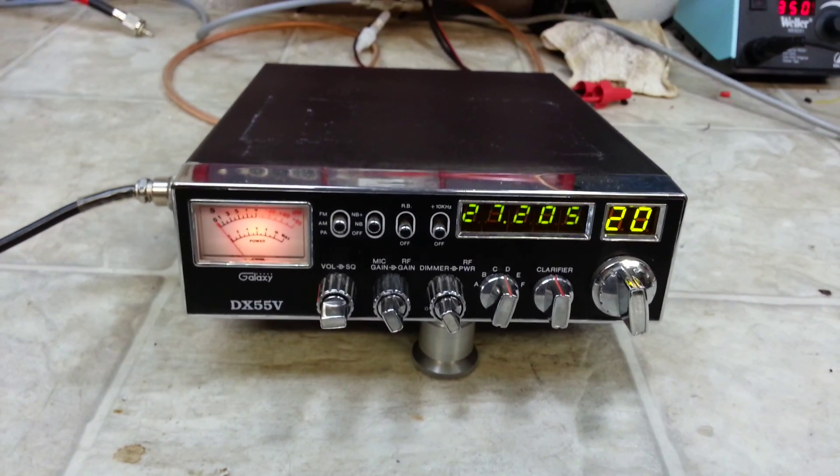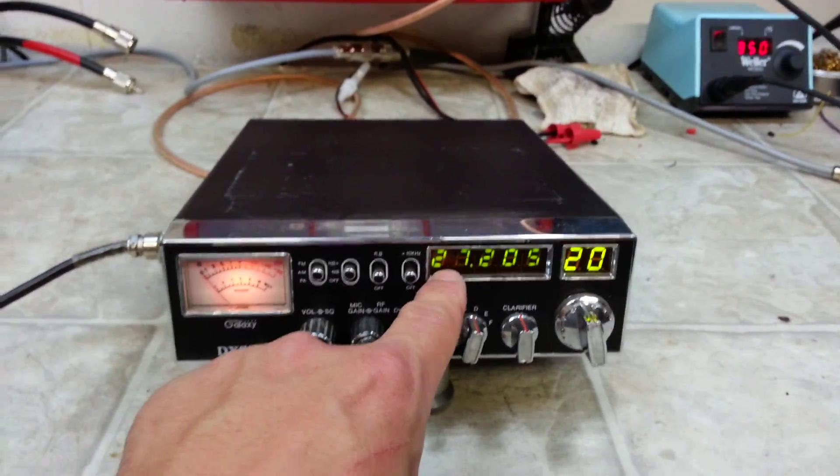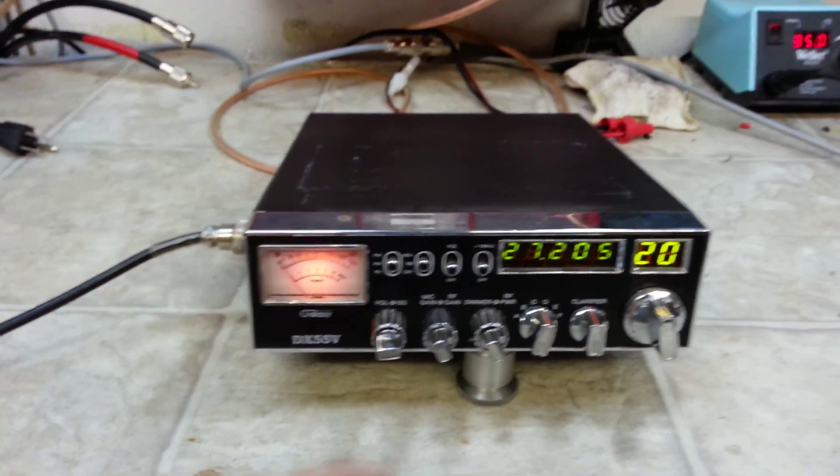Mike, we got the segments repaired in your frequency counter. It does look to be a different color, but this is just the camera causing that due to the lens back here.